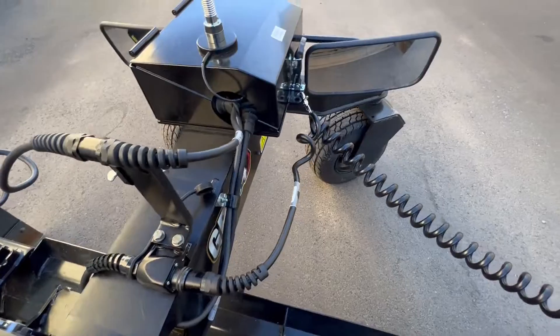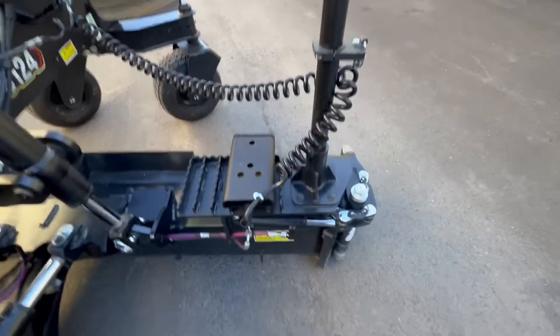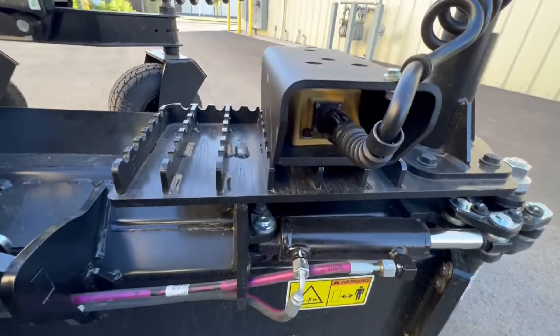On this side, we got the MC2 sensor coming out, just a bracket welded directly onto the blade there.